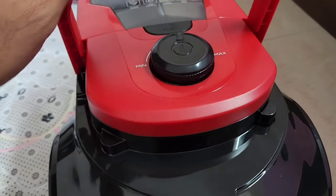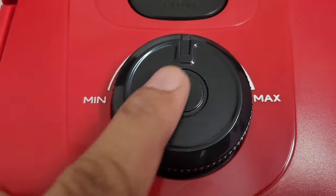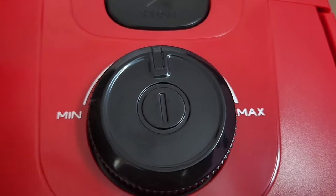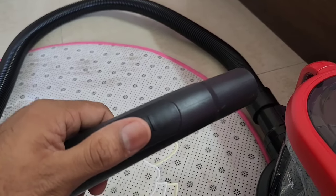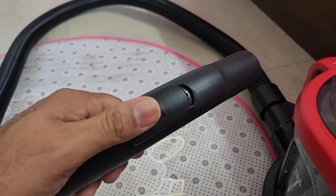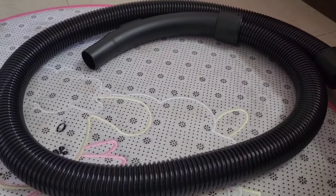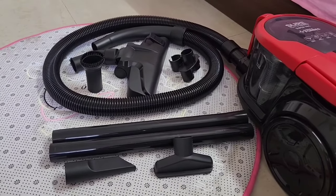The plug housing also works as a handle to pick it up. The power can be switched on by a push button, and then you have a rotating knob to control suction. Once we connect the attachment and start using it, the suction power can also be controlled from a slider. This flexible hose pipe gives lots of ease and flexibility to reach difficult corners.